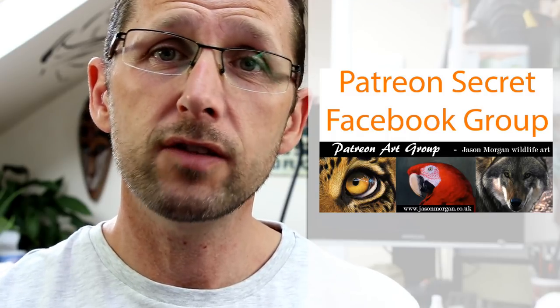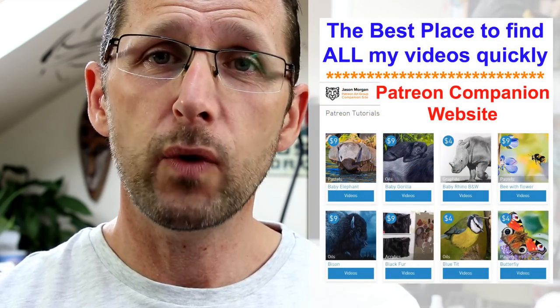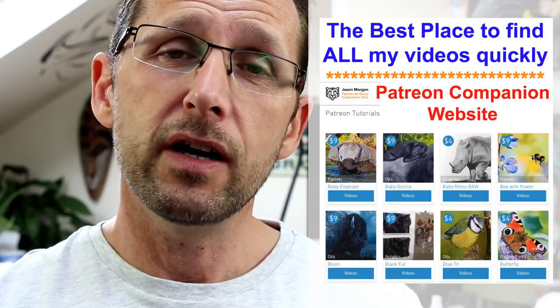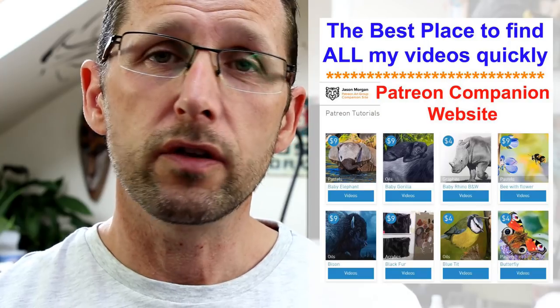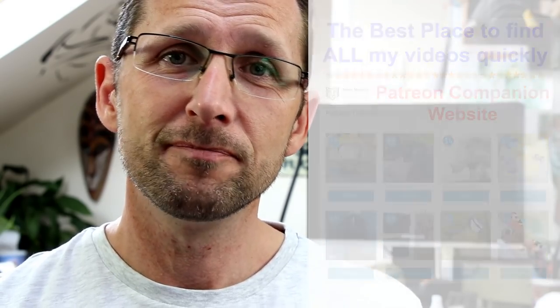We've got four or five hundred members on there and they all help each other, so that's a great added bonus that comes free with it. You also get line art every month, and we've just designed a brand new companion website for it — all the videos are now just a single click away. I've also got my site jasonmorgan.co.uk with lots of tutorial videos, DVD discs, and downloads. And if you're struggling for reference photos for your art projects, I've got 900 plus on my website wildlifeart-online.com — copyright free, so you can paint and draw from them and sell your work with no copyright worries whatsoever.